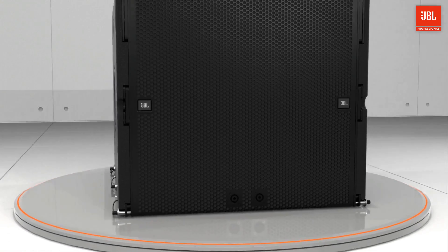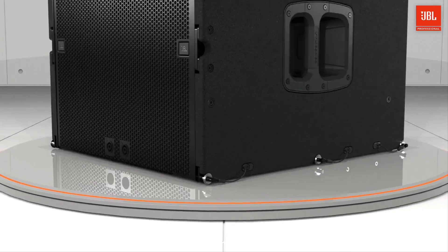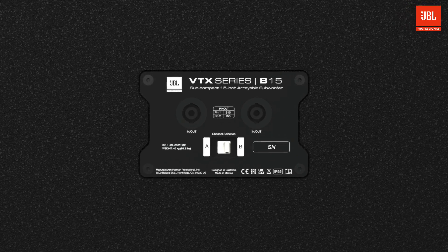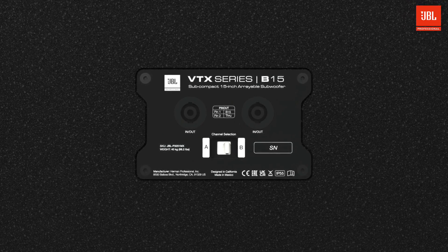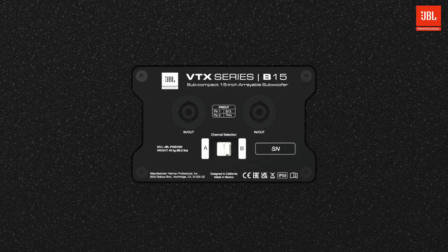Two NL4 connections available on the front and two on the back allow for clean cabling when deploying in standard or cardioid configurations. As with the A6, the NL4 channel selection switch reduces wiring requirements and allows for quick setup.